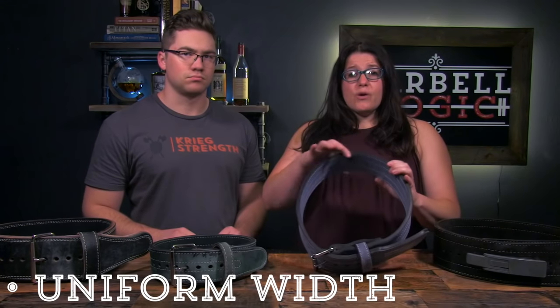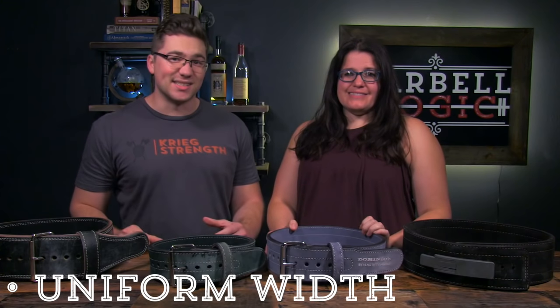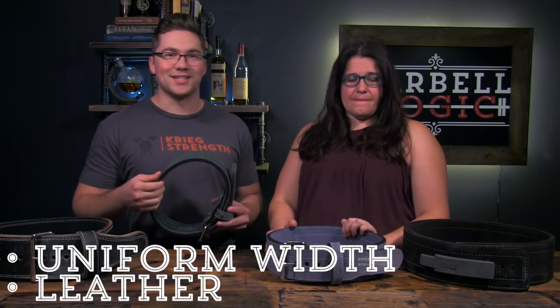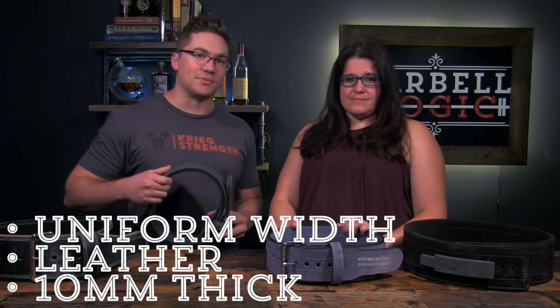Not all belts are created equal. Because of the way we are using the belt to brace our entire trunk, we want to choose a belt that has a uniform width. A belt that is tapered in the front will not lend itself to giving uniform tension around the trunk. A belt that is leather and 10mm thick is ideal, as it is rigid enough for the abs to push hard against without a lot of give.